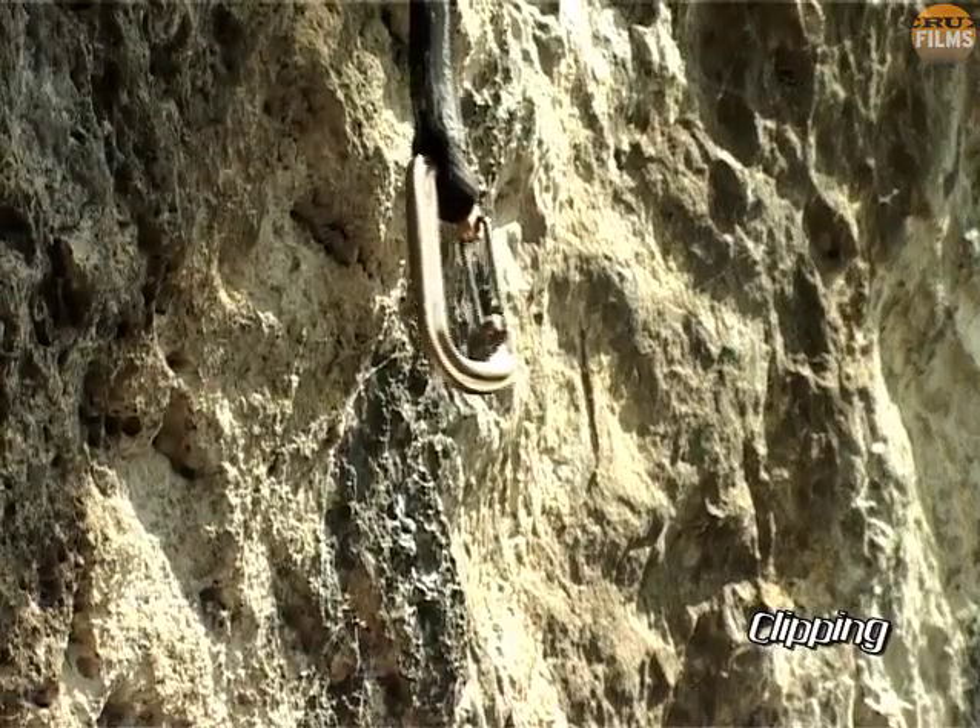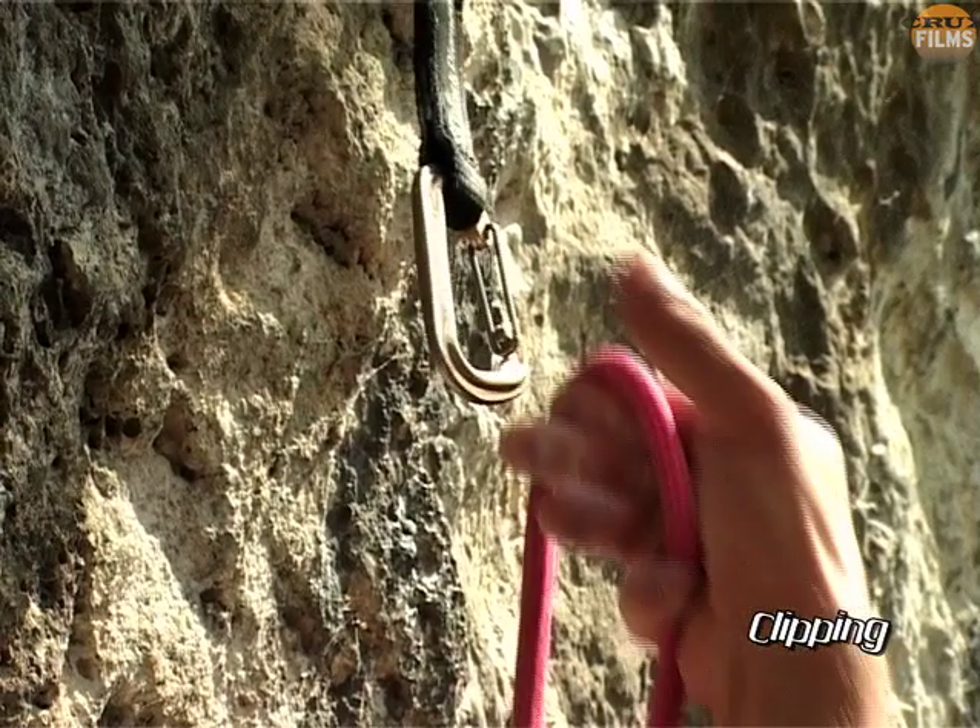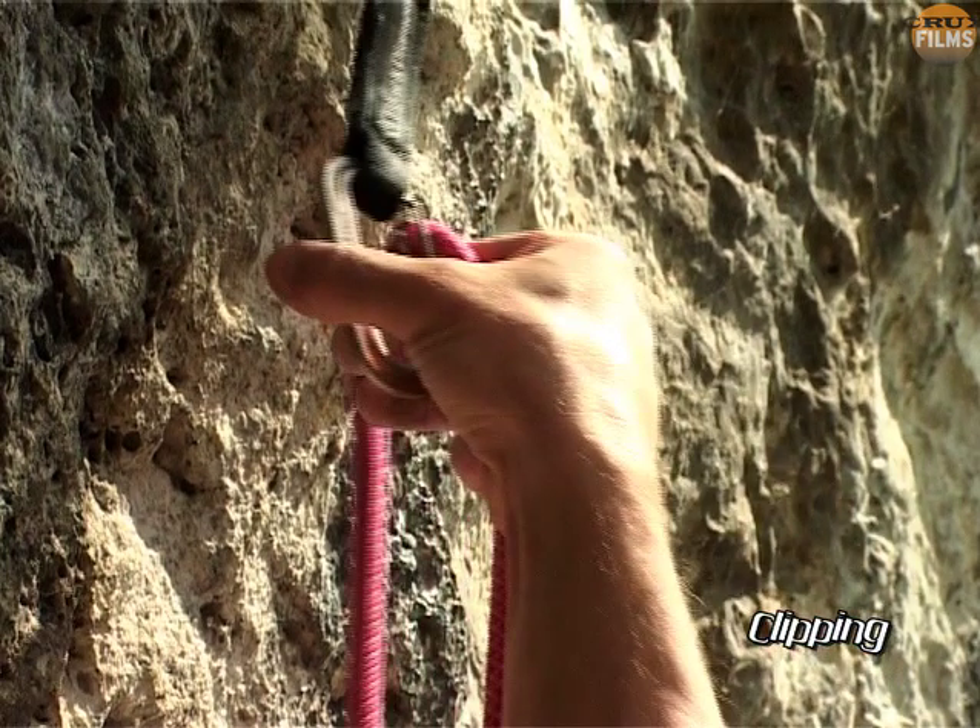For a forehand clip, where the gate is facing away from you, take the rope diagonally across the palm of your hand, trap the back of the beanie with your thumb, and use the nose to capture the rope.